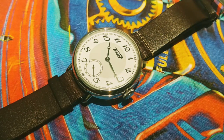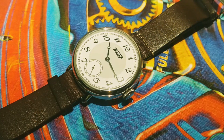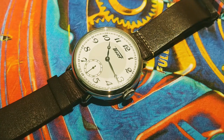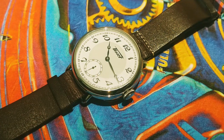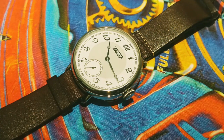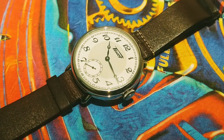The Tissot 1936 is our interpretation of watches from the era wherein pocket watches are converted into wristwatches. These were common during the early 20th century, especially at the time of World War I, wherein soldiers preferred a hands-free timepiece. These in turn contributed to the decline of pocket watches.